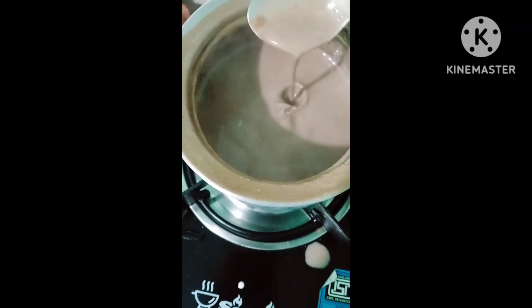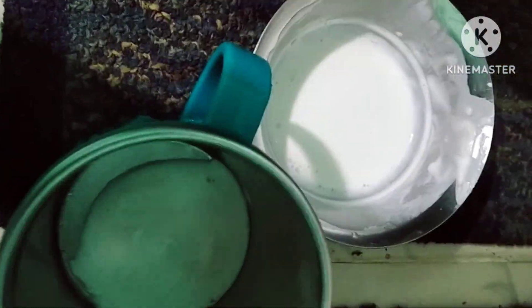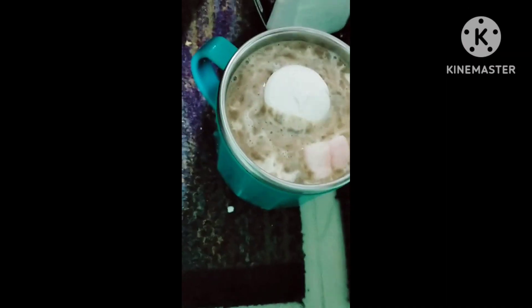I am going to add hot chocolate. I am going to add fresh cream. I am going to add hot chocolate. I will add some marshmallow.